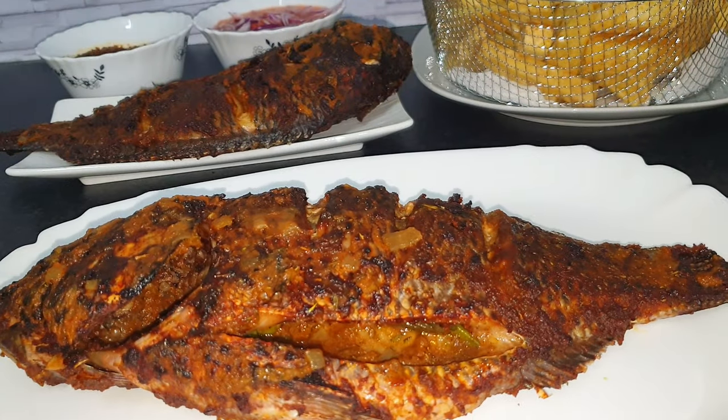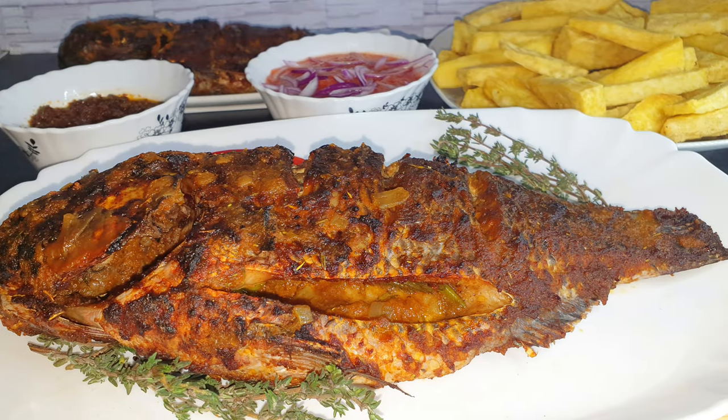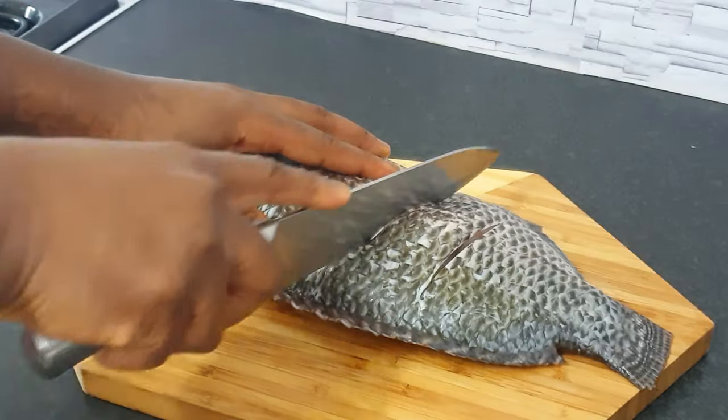Hello, welcome to Owusuwe's Kitchen — it's always a pleasure to have you here. This is one of my favorite tilapia recipes and I'm so excited to share it with you. Be sure not to miss any of the tips I'll be sharing so that you can also get the same deliciousness.